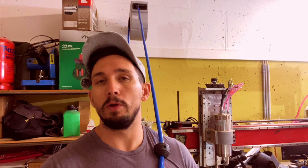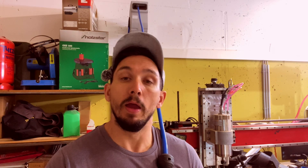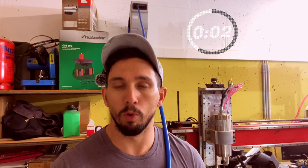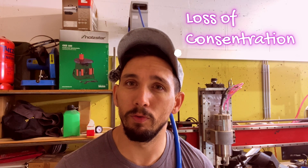So what do you think of this setup? If you found this video helpful, give it a thumbs up and consider subscribing for more workshop upgrades and DIY projects. Don't forget to hit the notification bell so you don't miss any upcoming builds. What is one upgrade you've been meaning to make in your workshop? Let me know in the comments below — I might feature it in a future video.